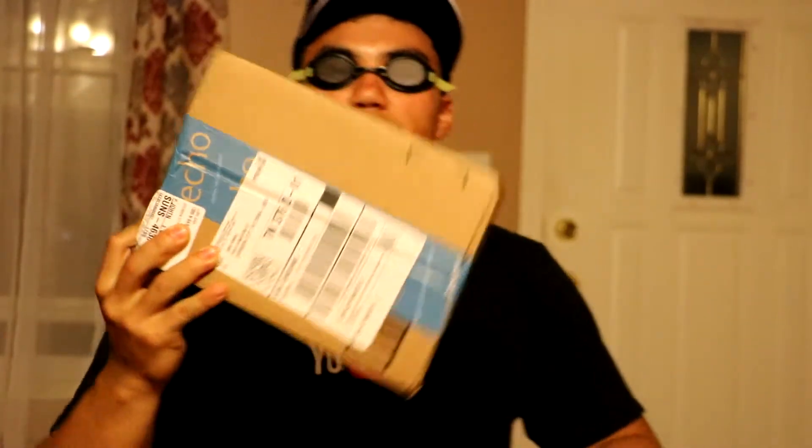What's up YouTube? It is King Bassett here. I've got my smally spotters on, I've got my Cas King hat. Ready to rock. I want to go fishing, but what I'm really fishing for is this unboxing I'm about to do.